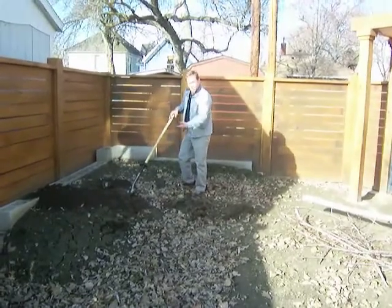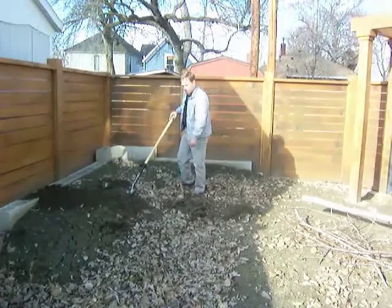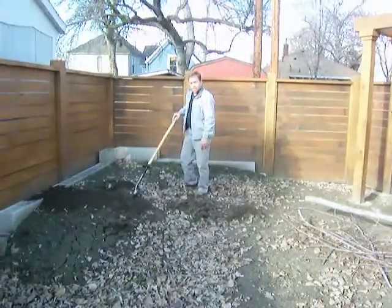When we came up with this idea, it wasn't for this purpose — it was purely for depth. But this is going to make any kind of home improvement, any kind of landscaping you're doing, anything like that, much, much easier.